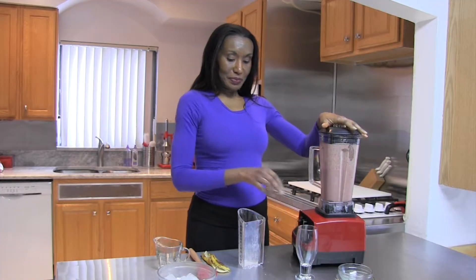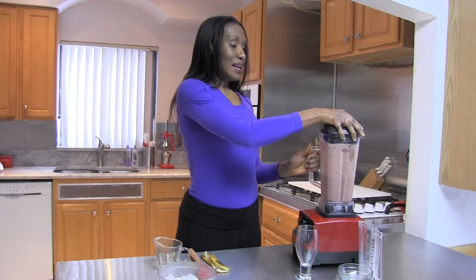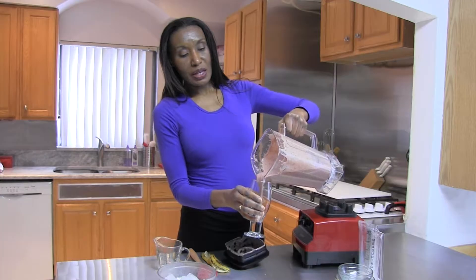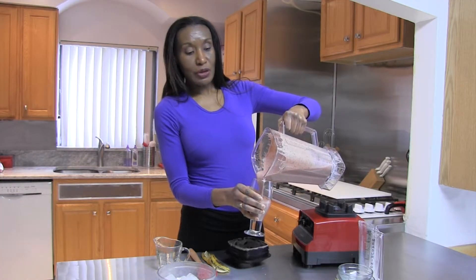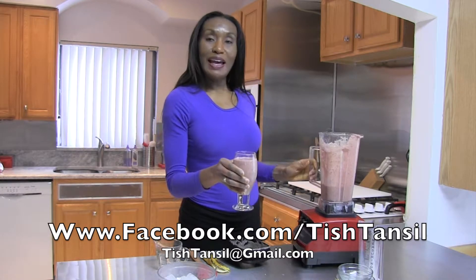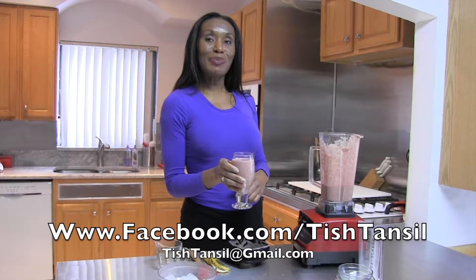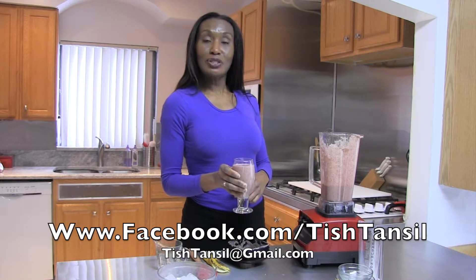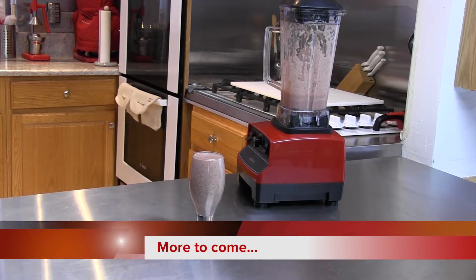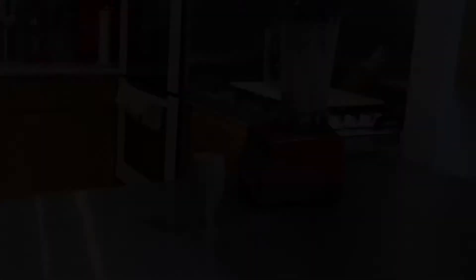And this is what it looks like — this is our smoothie made with oatmeal. Smooth, rich, and delicious. And most of all, dairy-free. I'm Tish Tansel, and that's my culinary tip for the day: substituting oatmeal in your smoothie.